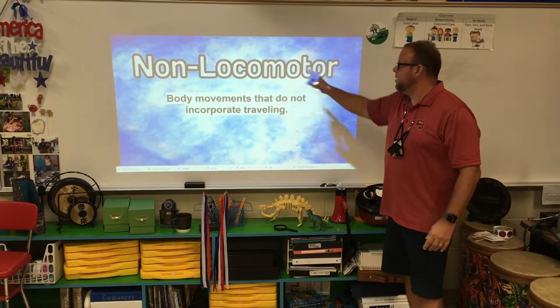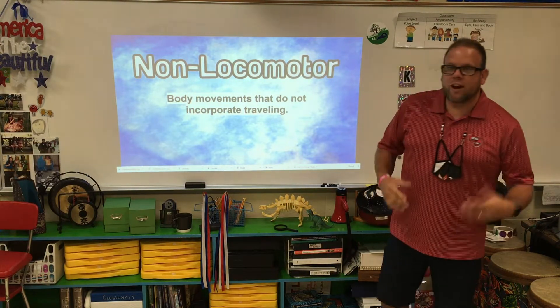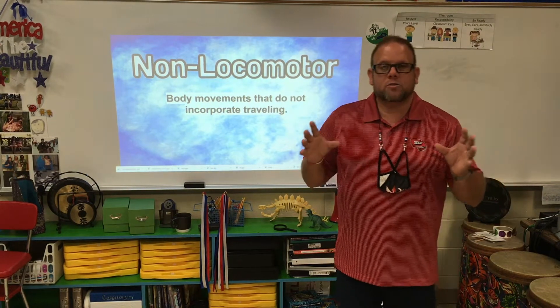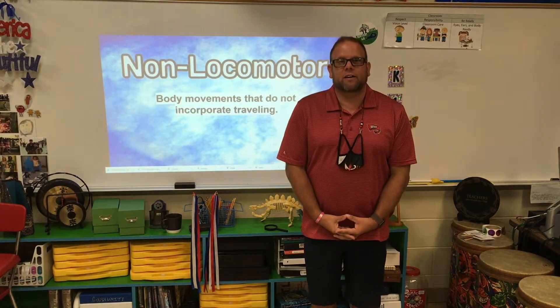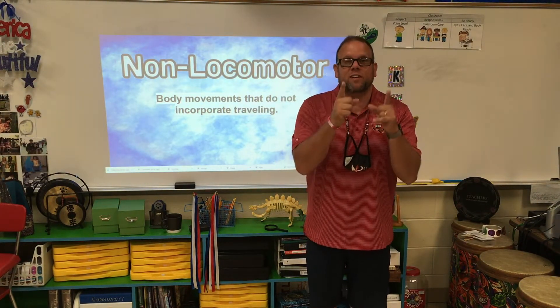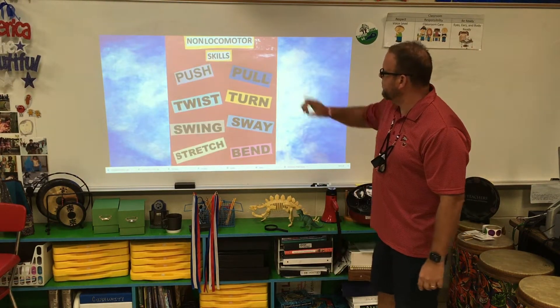First thing we're going to talk about is non-locomotor — body movements that do not incorporate travel. You've seen the signs in the gym: the non-locomotor sign. Basically, we're saying you're going to be standing still. I'm going to stand on this spot right here and show you different movements you can do without moving your feet.